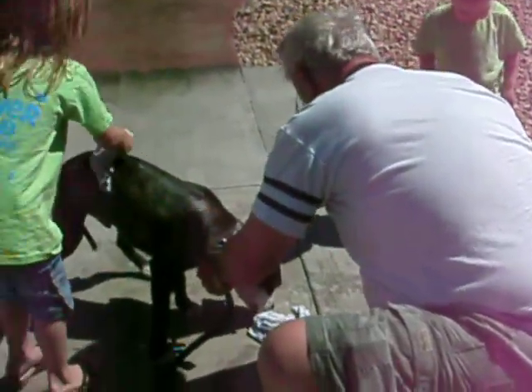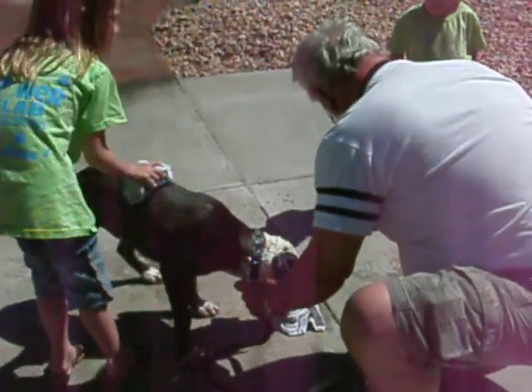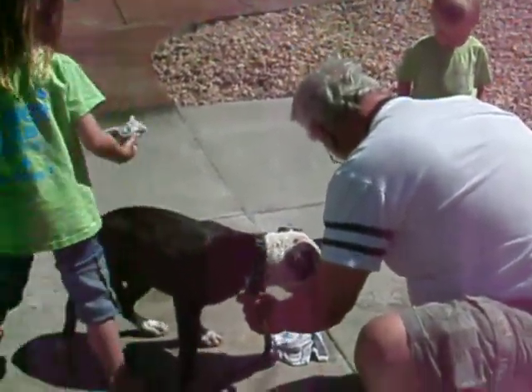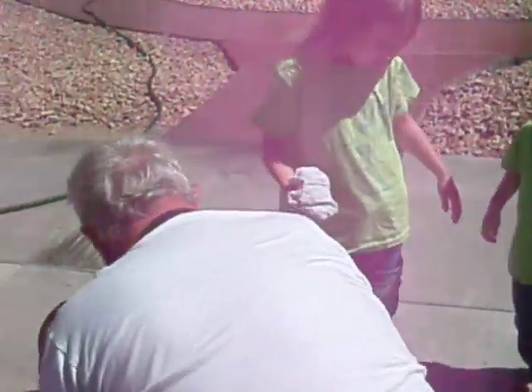Thank you, honey. Did you spill it? That's all right. Don't let him get into it though — he'll lick it. Hey, get away from the bottle. Thank you. Where's that cup? I need a cup.